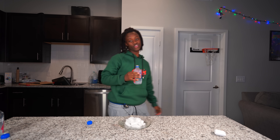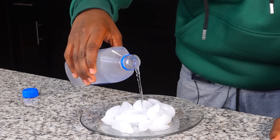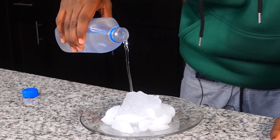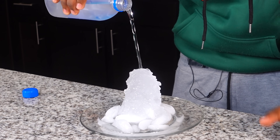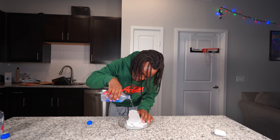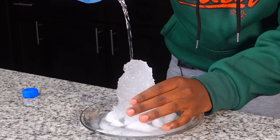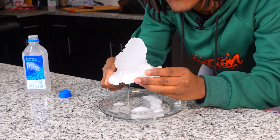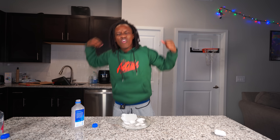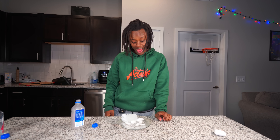Two hours later. Alright y'all, it's been a couple hours and I'm tired of waiting, let's go ahead and try this hack. Let's see if it actually works. What the hell - ain't no way, this hack is actually true! I want to make it as tall as possible. Yo, I didn't think it was actually gonna work - that is crazy bro. Let me try this thing. This is like a snow cone, no cap. This hack is cool as hell.